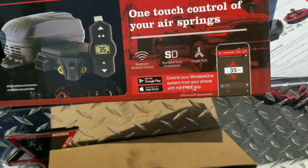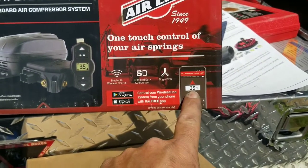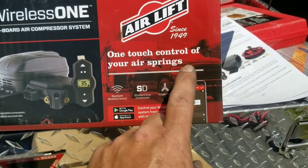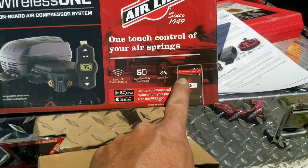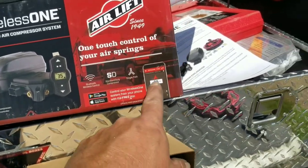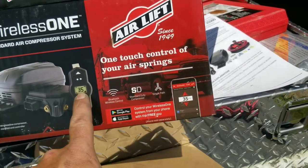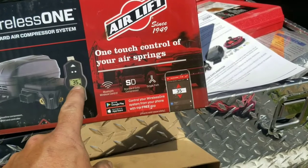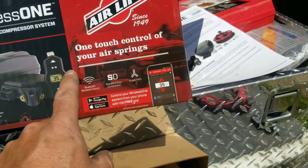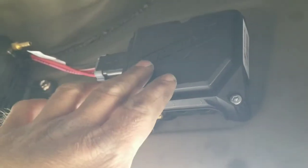One of my favorite things about this system is it does have the app, and I use that a lot — especially when I ran over my controller, it was really handy. If that controller goes, you don't have any way to control it, but if you've got the app, the app actually lets you see how much air pressure is in the bags. The controller just shows you your desired air pressure and when it gets there — it doesn't actually show you the PSI in the bags like the app does.